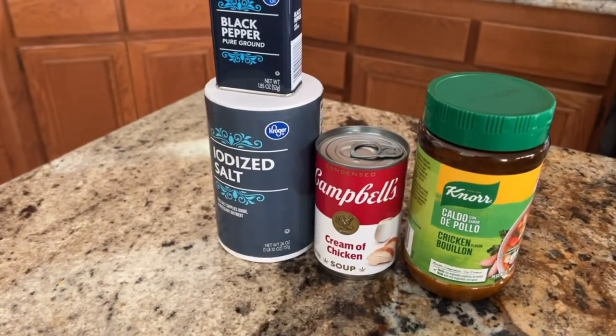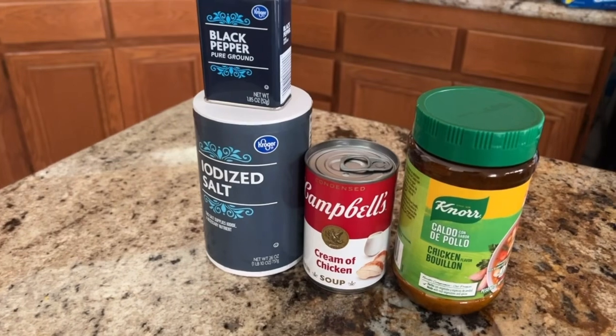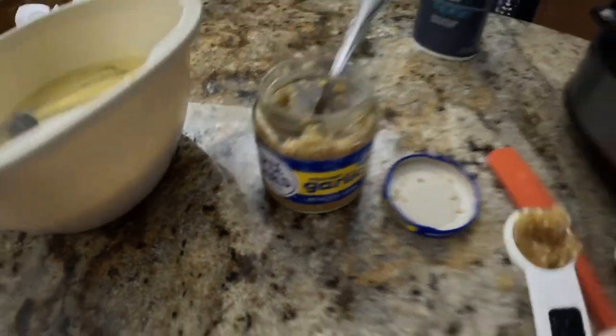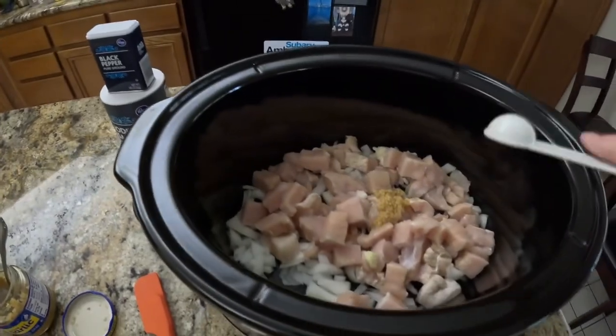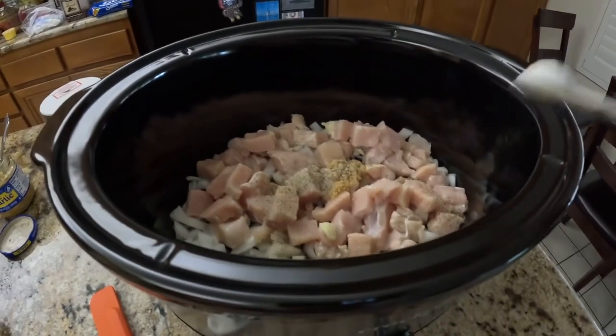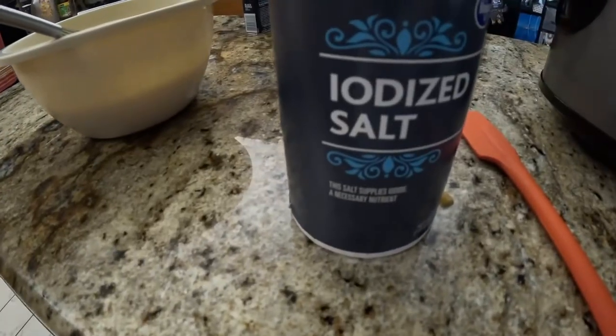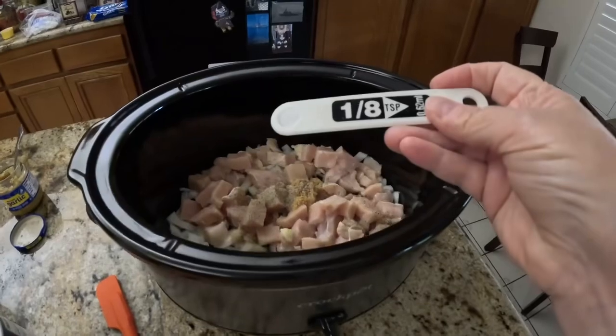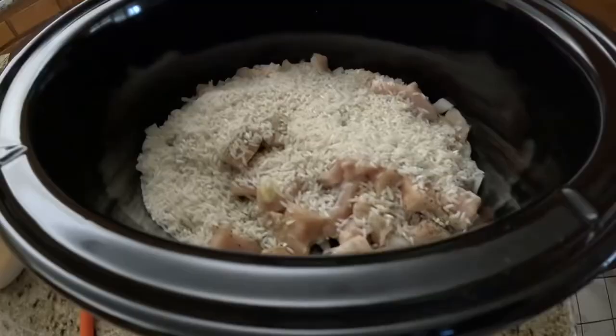Today I'm putting together chicken and rice in the crock pot. Let's get to it. First I'm adding one teaspoon of minced garlic, a little over a teaspoon. Now I'm adding in my pepper, and I'm going to add in less salt than they call for because I feel there's enough salt in it with the chicken bouillon involved.